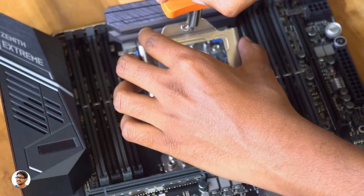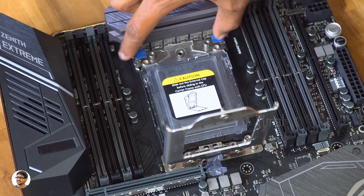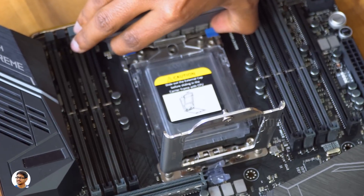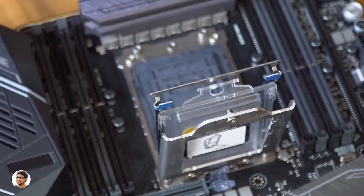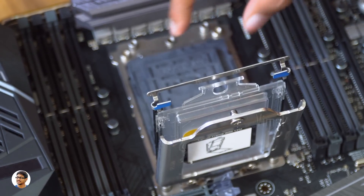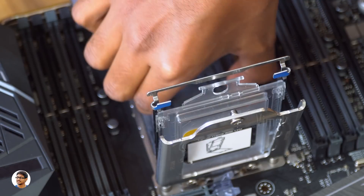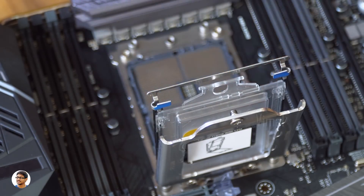When you open the screws, the outer bracket pops up due to spring action — leave it there. It has a three-layer structure where you need to lift the inner bracket, which has a plastic tray on it. Just grab it from the sides and lift it gently. You can observe there's a plastic piece that you need to remove so you can install the Threadripper in its place. Grab it like this and pull it out gently to expose the pins.